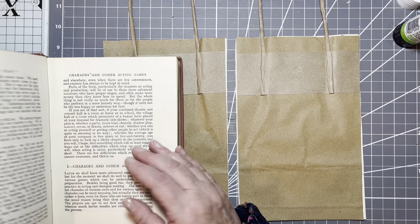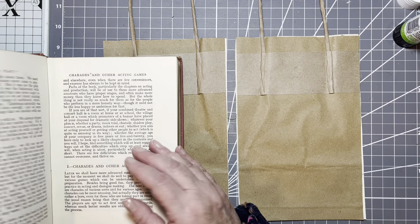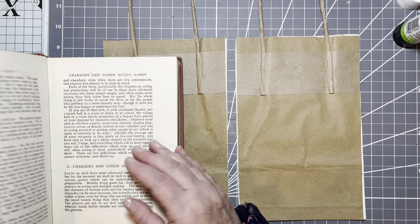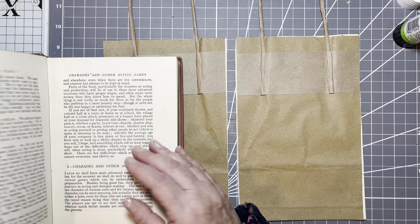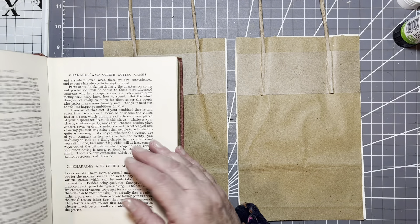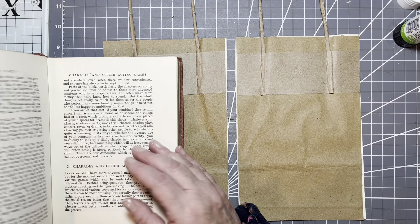Just enough glue to keep it in place until I take it to the sewing machine. Right, so we are at that stage of maybe adding the next layer.